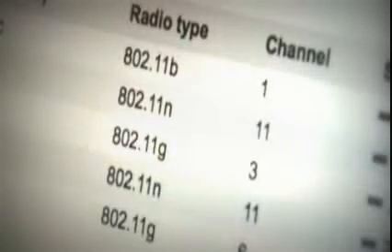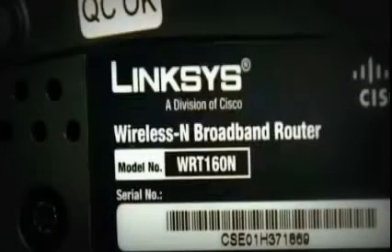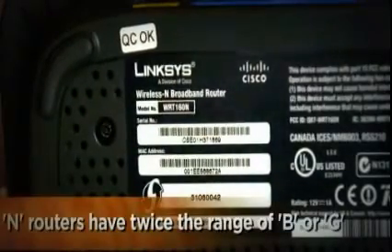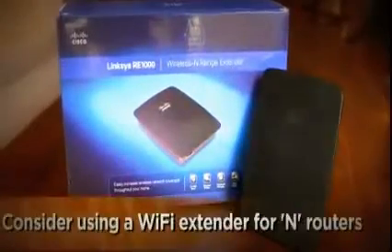First, check your router and see if after the funky 802.11 number, it says B or G. If so, it might be time for an upgrade. Newer N routers have about twice the range of those B or G ones and can cost as little as $30.